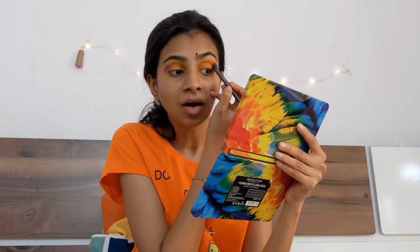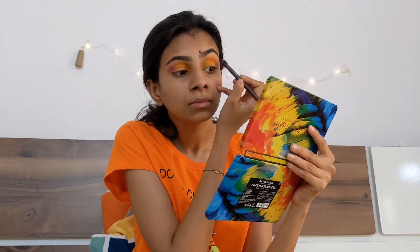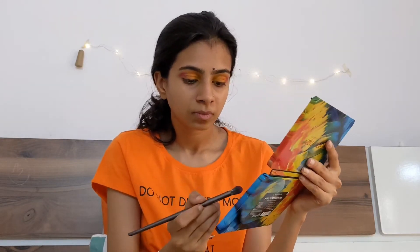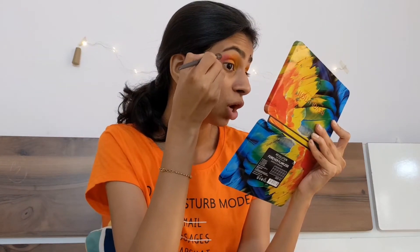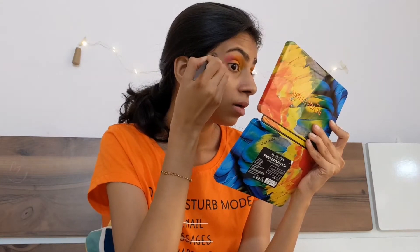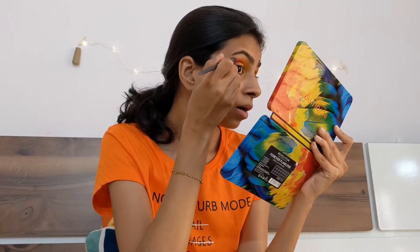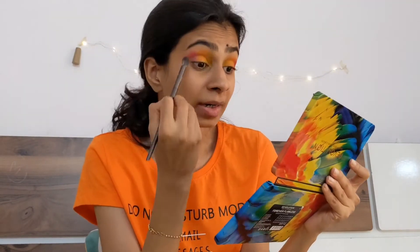I'm using a blending brush because I need to smudge it out — a bigger brush helps with that. I take a good amount of the pink color and blend it out. I added a little more pink color because it wasn't showing enough on the outer area, but eventually it blended out well and you can see it looks good now. The upper part should be even like this.